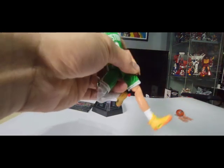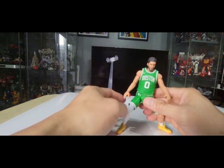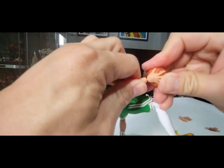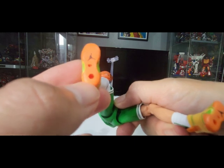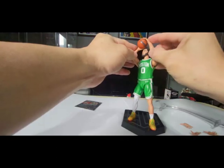You can also rotate the ankle. To remove the hands, just pull them out. Then let's try putting the hand with the ball — just insert it and it clicks in. There are some peg holes in the stand. Jason Tatum calling play number one — wow, this is really nice!